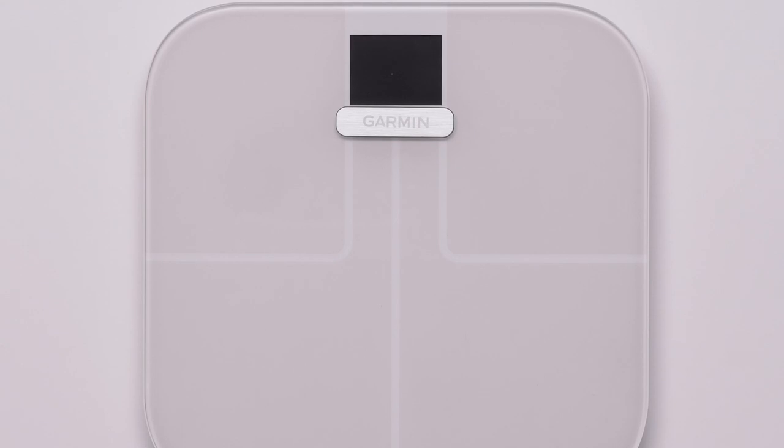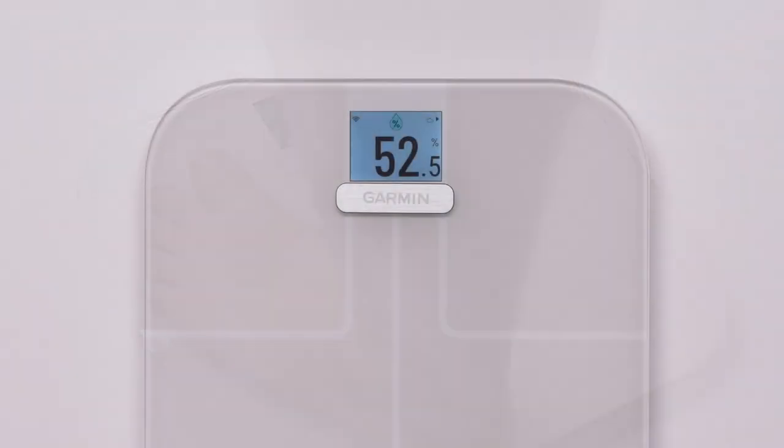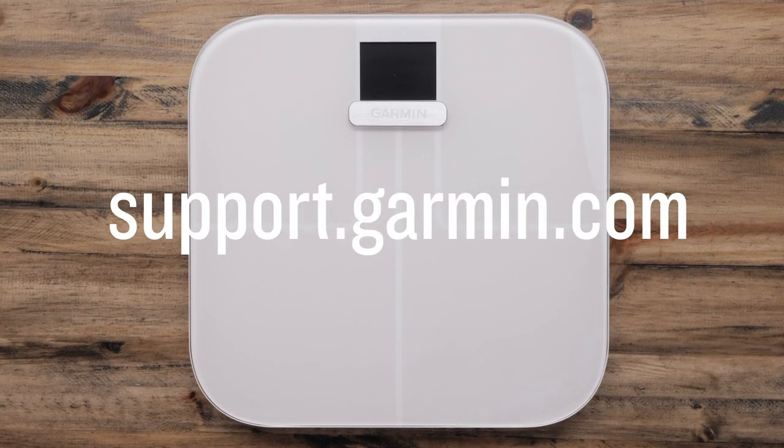After the scale goes to sleep, you can wake it up again and use it as normal. The temperature unit in the weather widget will now display in the new temperature unit. And that's it! You can now change the temperature unit on your Index S2.